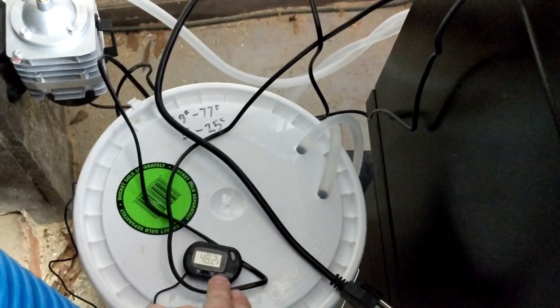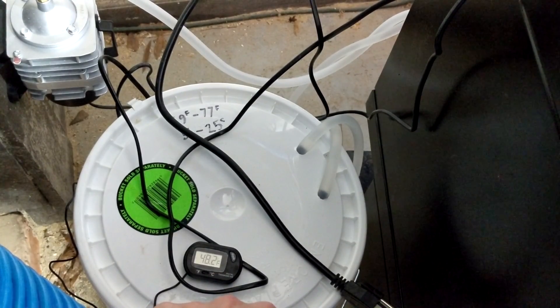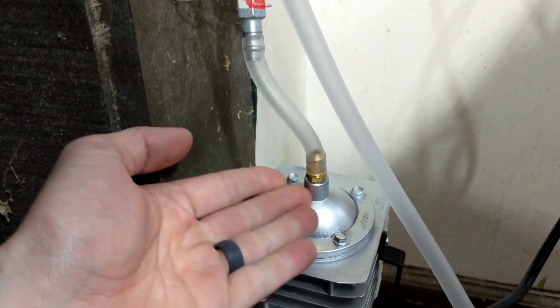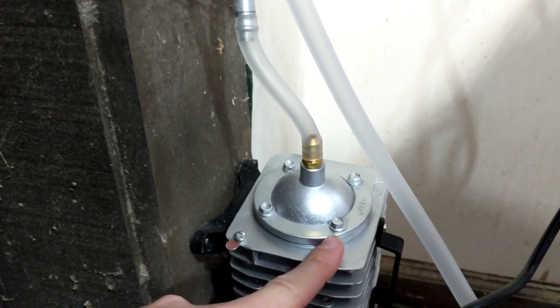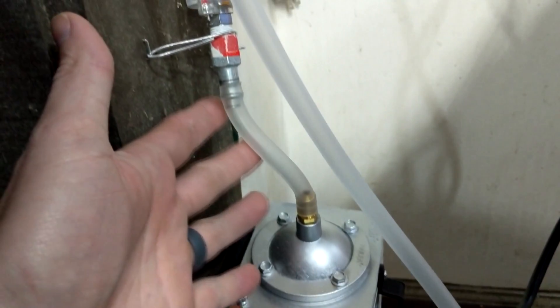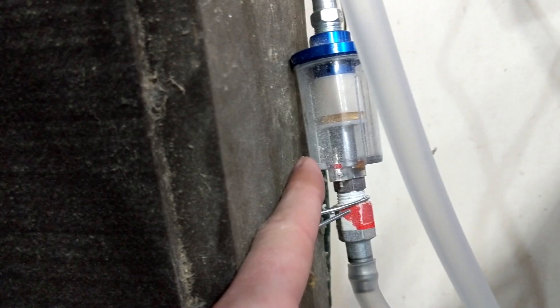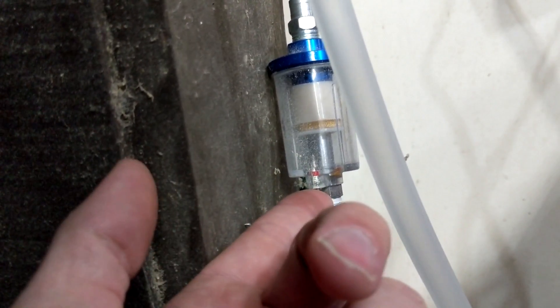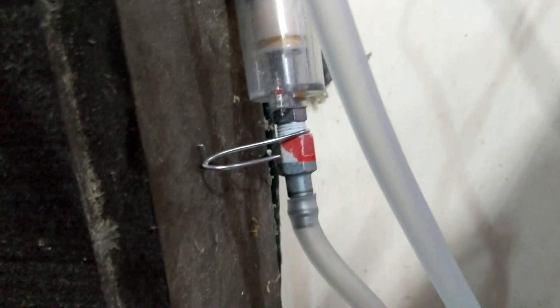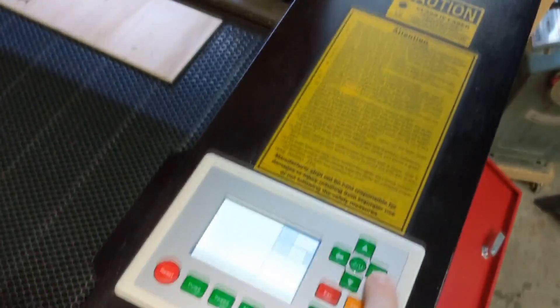I'll probably wait until it at least gets to 59 before I try to run it. For the air assist, I just mounted the little compressor to the wall here. I have it pointing up because any time you have air being compressed it creates condensation and moisture, so the water would have to travel up through the hose to get to the machine. I also have a water-air separator right here with a little release valve for getting the water out if it builds up.